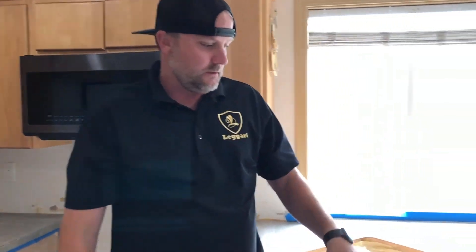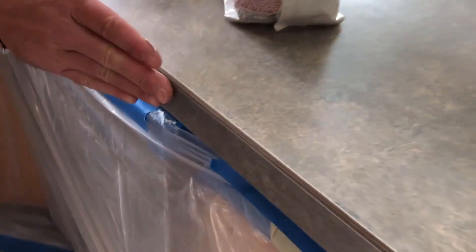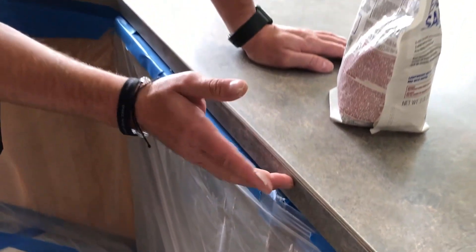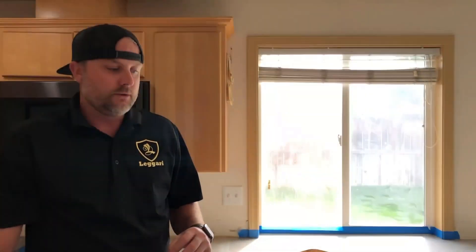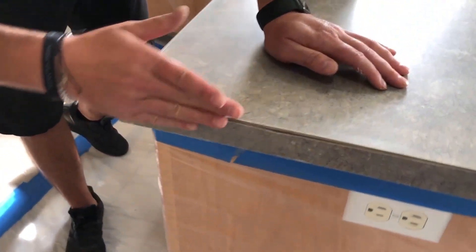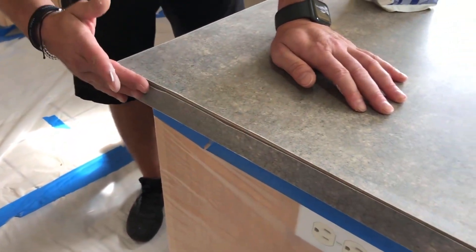Another thing I want to point out: if you have square edges, make sure you sand those. Even though this is a Formica square edge, you can sand it with 80-grit sandpaper and a palm sander. Notice we've just rounded these a little bit. If you don't round that edge, the epoxy is not going to want to flow over easy, and your edges are going to be difficult to make look good. Rounding all the edges is going to let the resin flow over nice and make these edges look really good. Always make sure you sand the square edges.